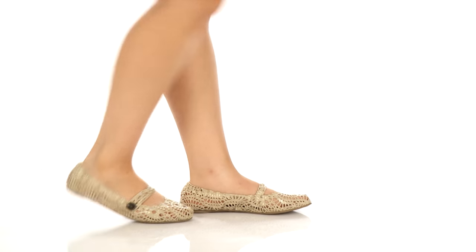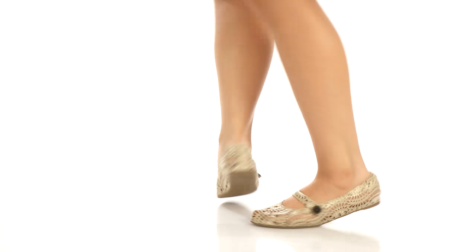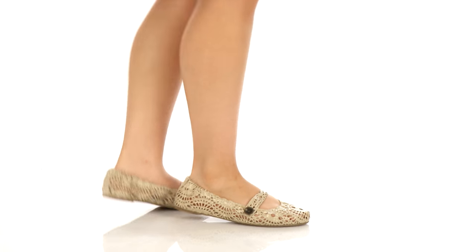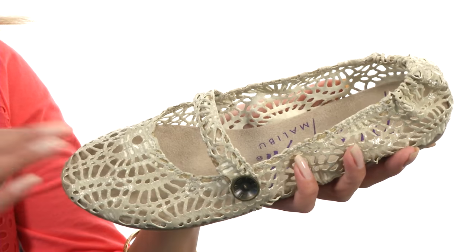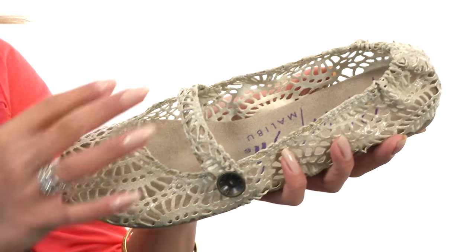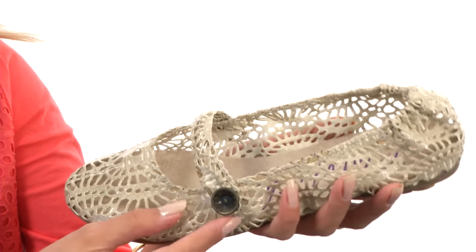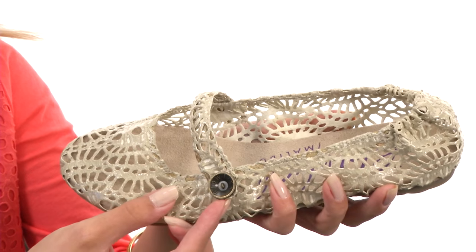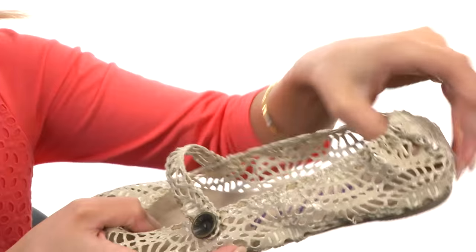Hi, I'm Yossi, and I'm very excited to show you the Knee Tart from Blowfish. These gorgeous flats have a wonderful leather-like material on the upper, and what I love about them are the cut-out details. It's great for ventilation, and it features a beautiful strap accent. It also has an easy slip-on design because of the elasticized heel.